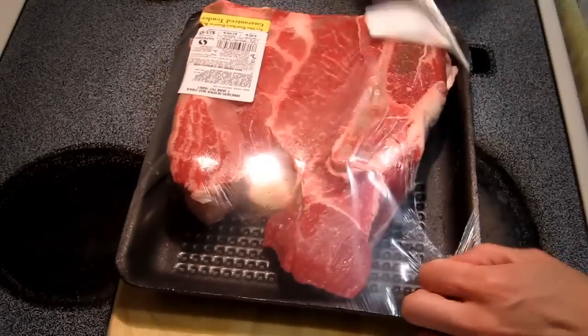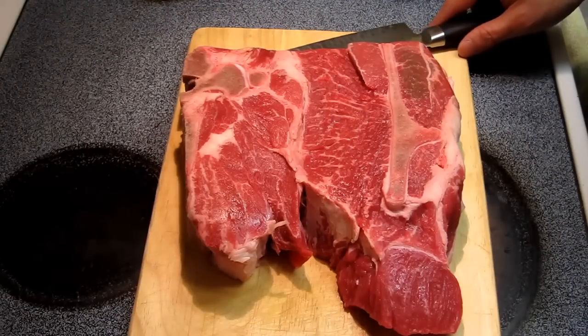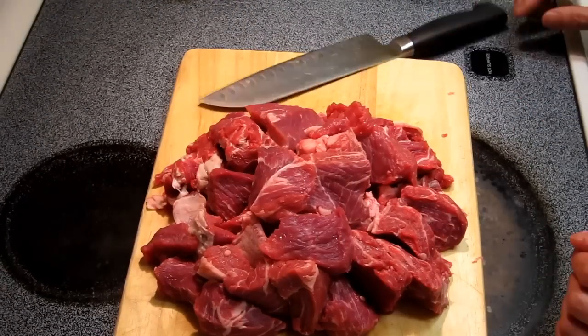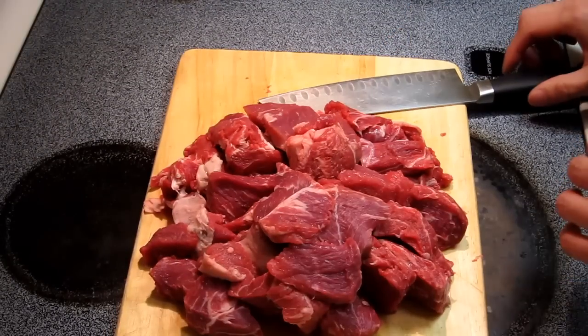First, take out the meat. Now cut out all the meat and take out all the fat. Now we have a bunch of meat with a lot of the biggest pieces of fat removed.